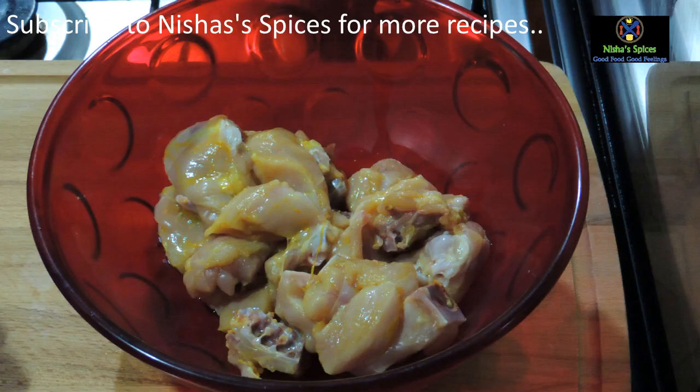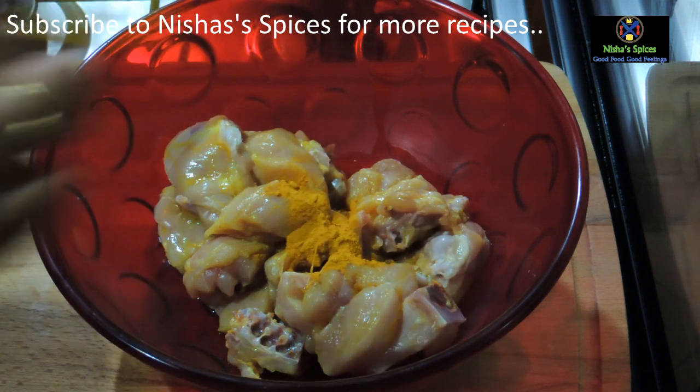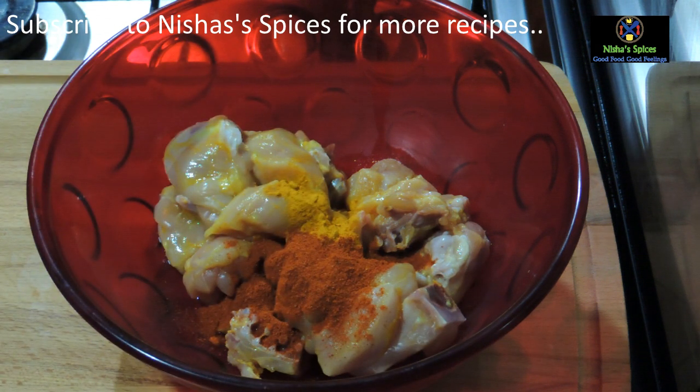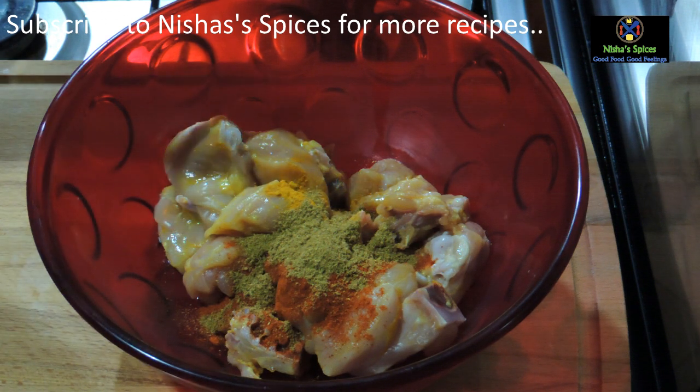We will add the chicken. This is 100 grams of chicken. We are going to cook this chicken. We add 2 teaspoons of thyme, then 1 teaspoon of thyme.